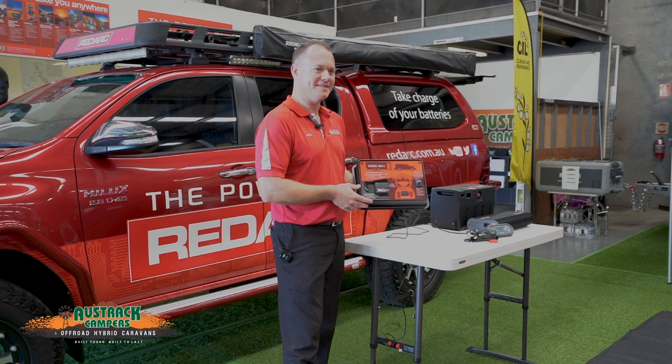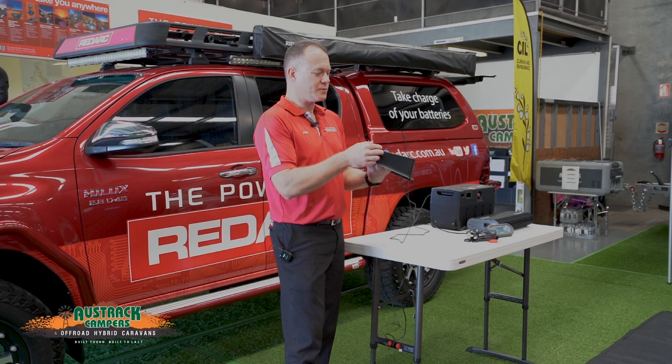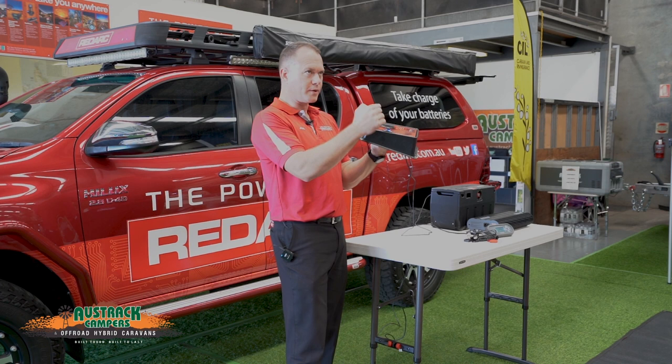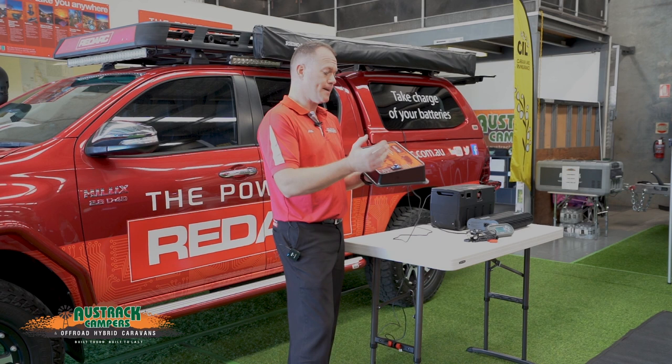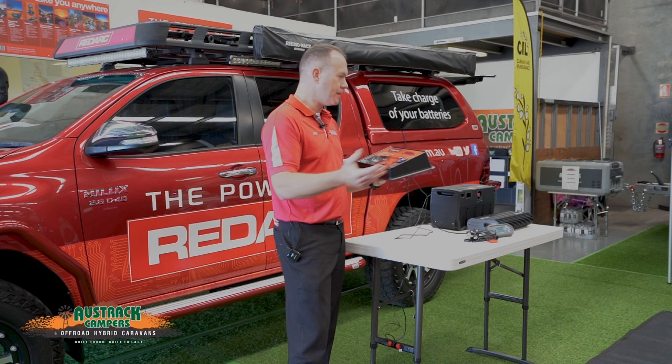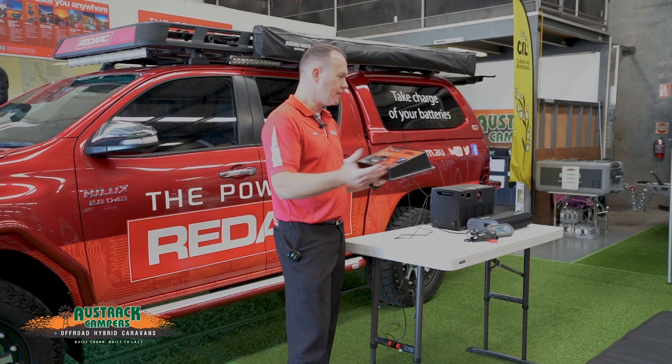The TowPro is the only brake controller on the market that meets the ADR21 standard. ADR21 refers to the height it sits from the crash pad or dashboard and the material it's made of — it uses a soft material to meet the standard. This is particularly important on mine sites and other regulated work environments where meeting ADRs is critical, which is why they have this in those vehicles.